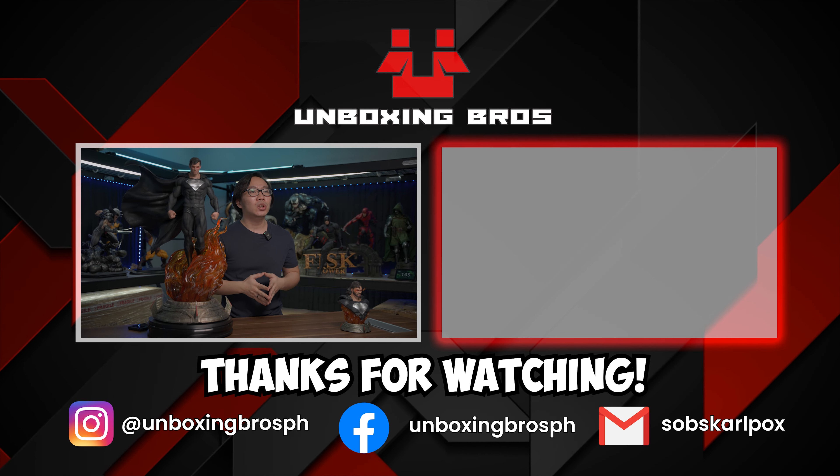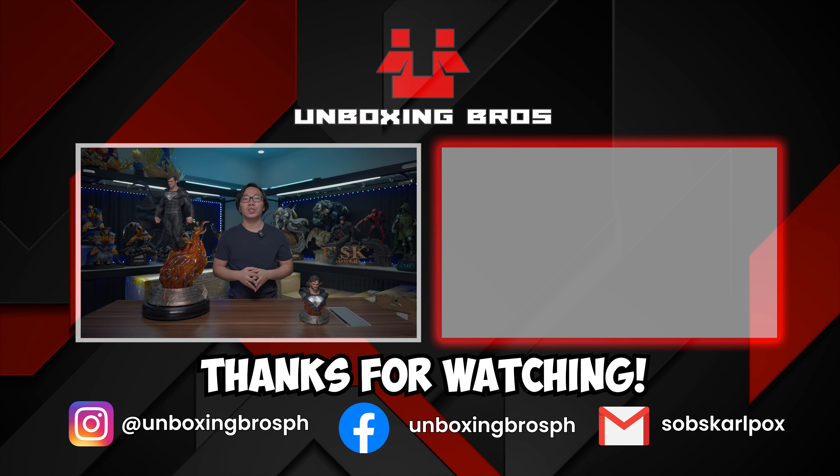Let me hear your thoughts on this statue in the comments below. Subscribe to the channel so you don't miss out on future unboxings. This is Coral, and see you in the next one.